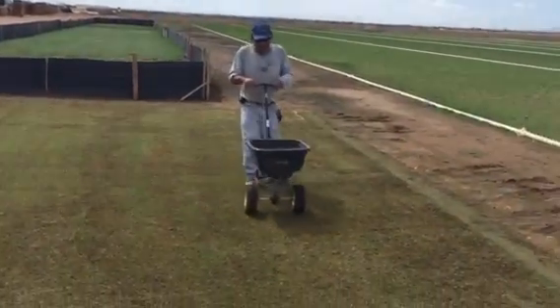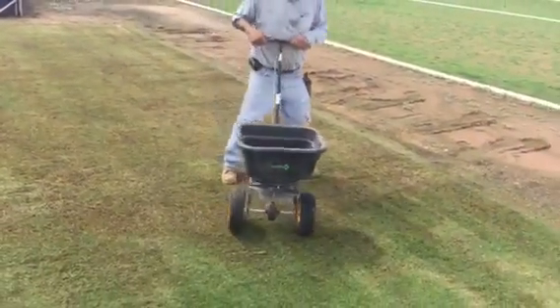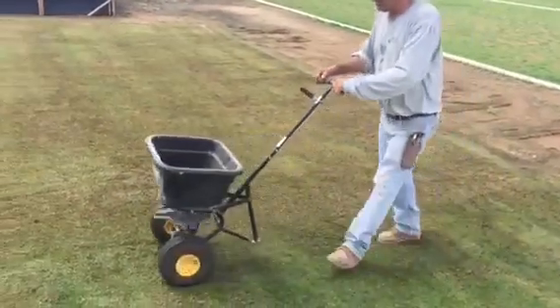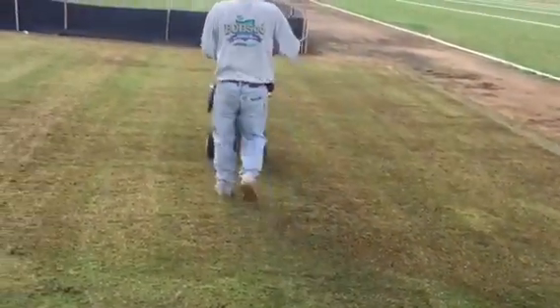One of the things you don't need to worry about is the birds. A lot of people begin to worry about birds coming down and getting a seed. You're putting down plenty of seed, so there's no need to put mulch over this or cover it up. The seed will take.